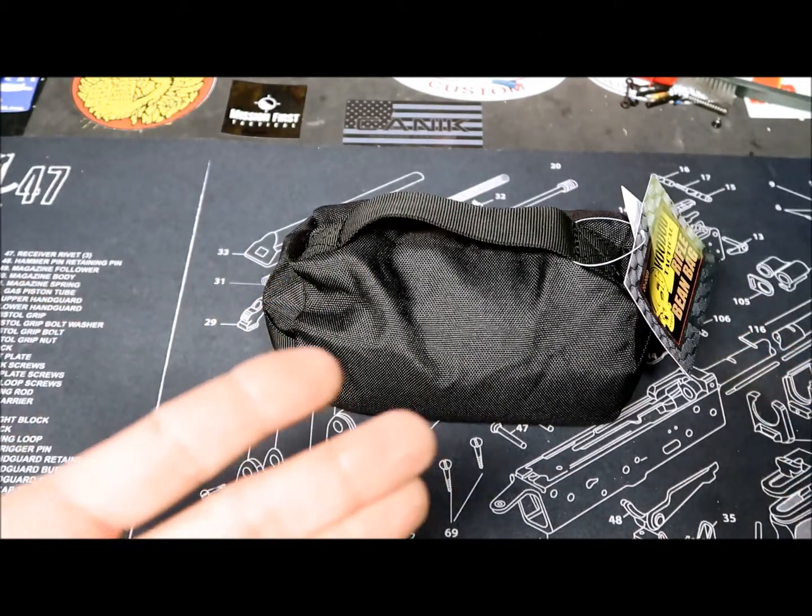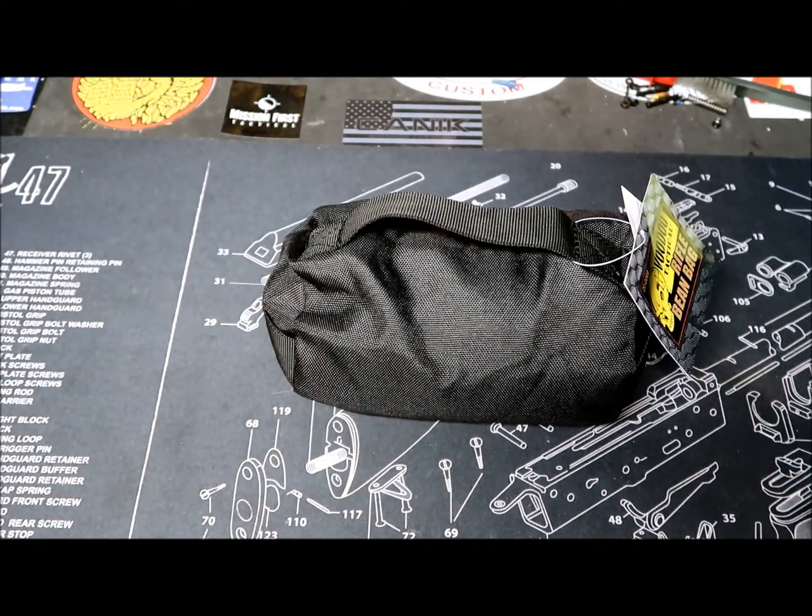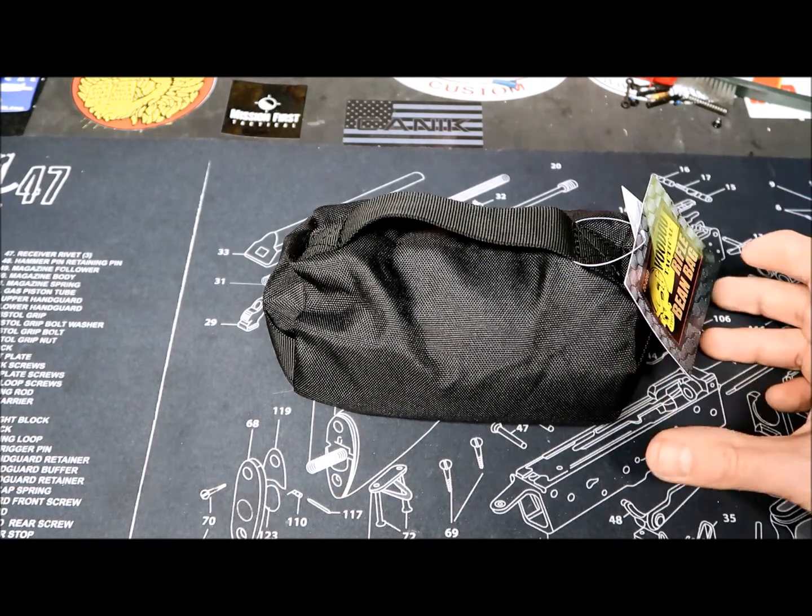Hey, what's up guys — as you can hear I'm back in the basement. Today I have a quick overview which was part of some online shopping I did lately, and I was lucky enough to find some good products.